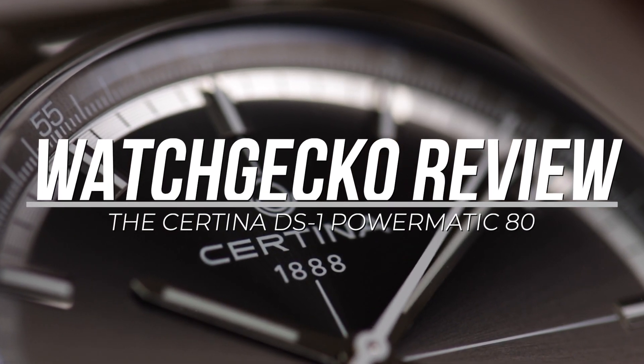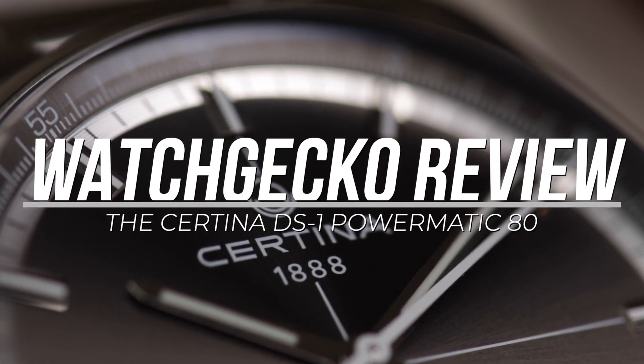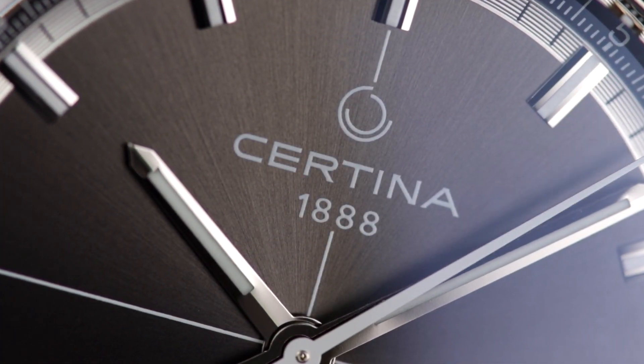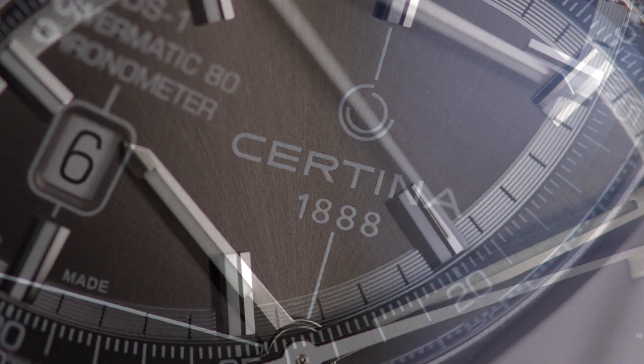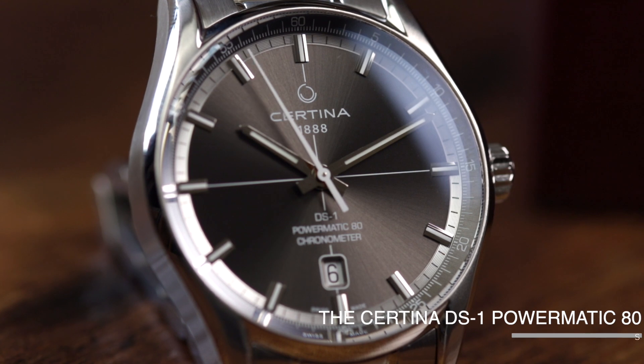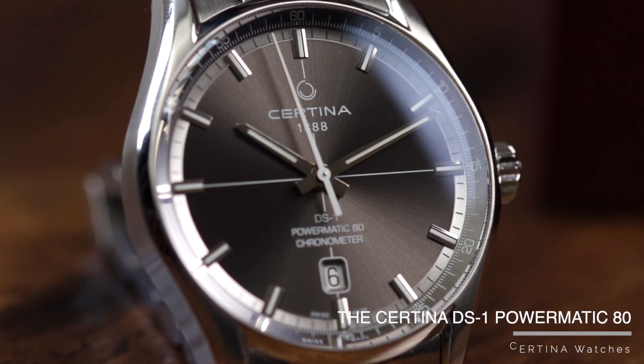Most of you watching will be familiar with Satina, a brand that has existed since 1888, providing reliable Swiss watches with an emphasis on quality and durability for many generations. Today we will be looking at a watch in the DS1 range, which I think serves as a great example of what this brand does best.